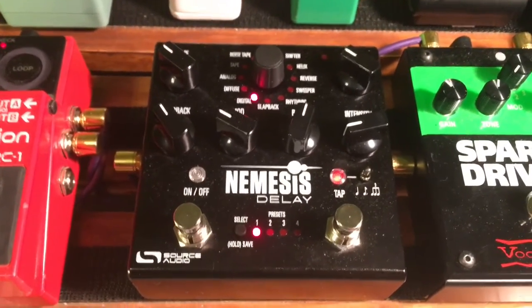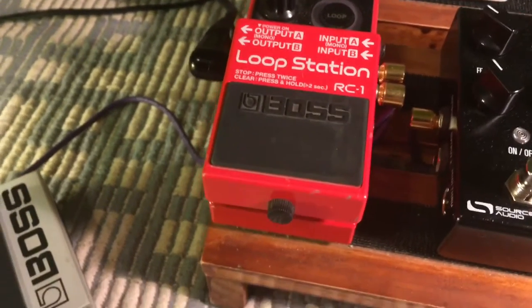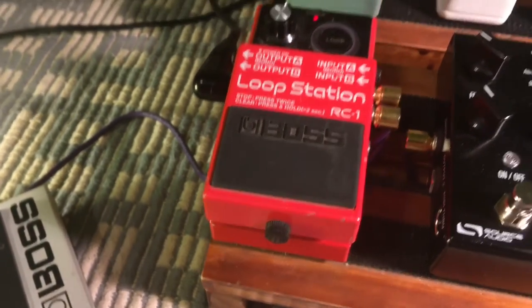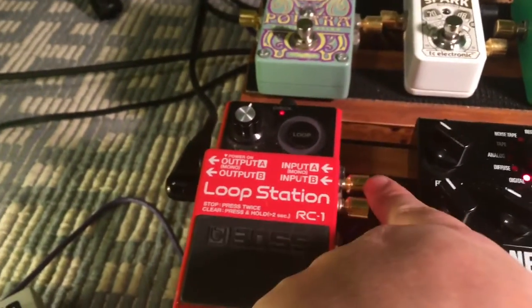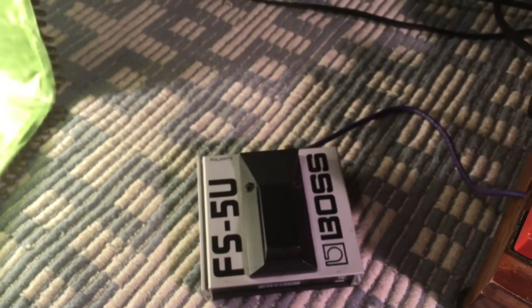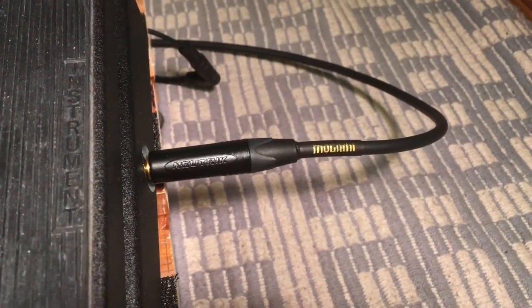From there it goes into my loop station, which is just the most basic Boss RC-1 pedal. It does exactly what I need — just to make loops. I have a foot switch connected to it that comes out from here and goes to the side of my pedalboard. I use that to stop and delete my loops when I'm playing live. So that's the pedalboard.